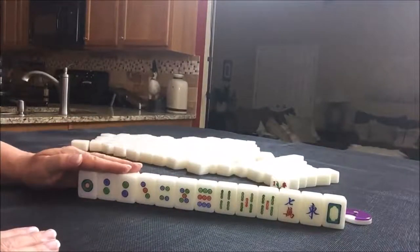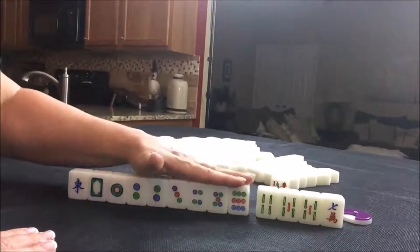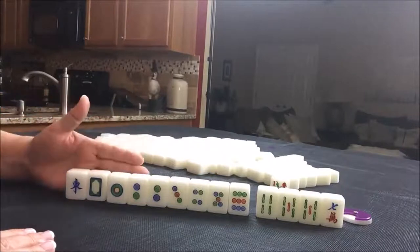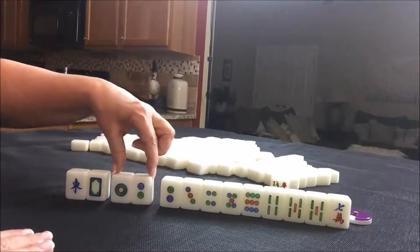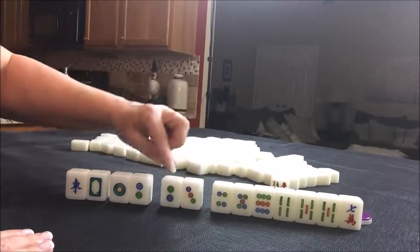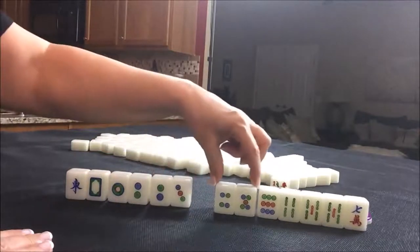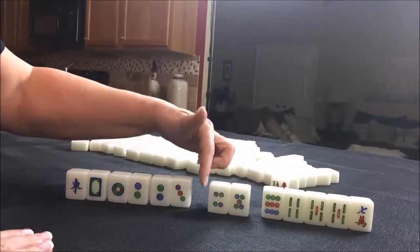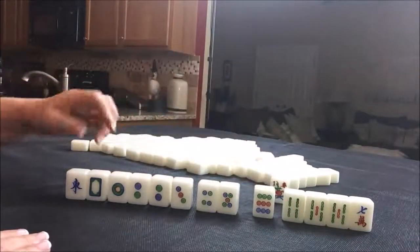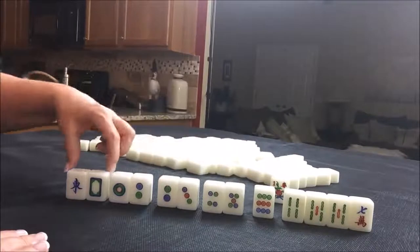I think what I would do here is play a half flush — half flush with dots and honors. Even though these are singles, the hope would be to pair them up so that we could pong, which is a three of a kind. But we have a potential chow here with an edge weight — we need a three dot. Here we have a two, three. This would be called a side weight; we need either a one or a four. Here we have another side weight; we would need either a three or a six. And then we have a nine dot — we could maybe make that our pair tile. So I think we would have five blocks.